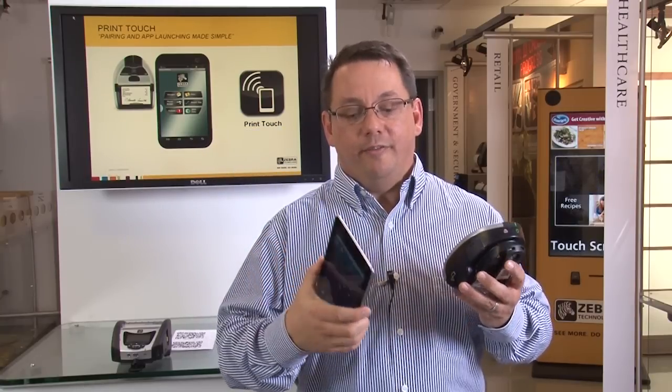In the Print Touch system, we've added an NFC tag to the side of our printers. This allows a user to take an Android-based tablet with an NFC reader inside of it, bring them together, and that will automatically launch an application.